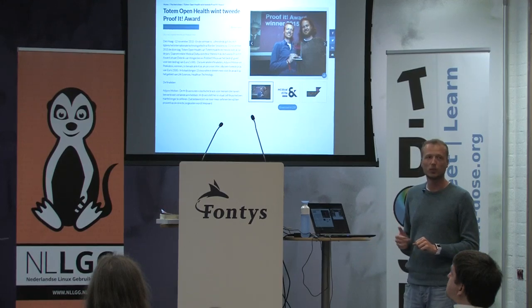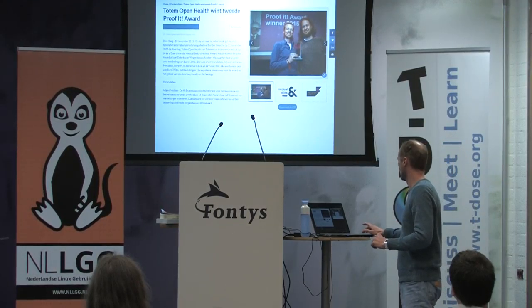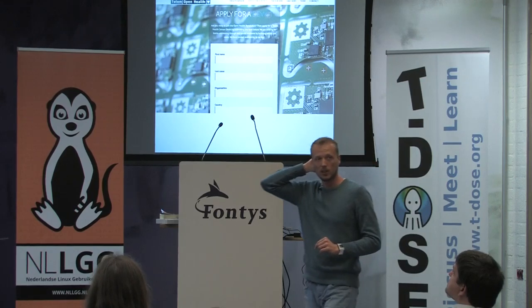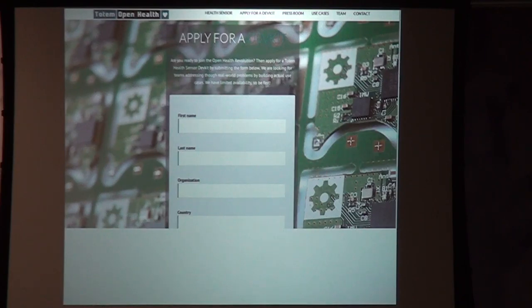We also won the Proof It Award two weeks ago, which is from a medical investment fund — it's nice to get acknowledgement from medical people as well. We won 5,000 euros and we're now going to invest that in making an Android app for the sensor. If you'd like to play with our Totem Health sensor, you can go to our website or just talk to me and apply for a dev kit. We'll send you one — you loan it from us, and when you're done or we want it back, you just send it back.